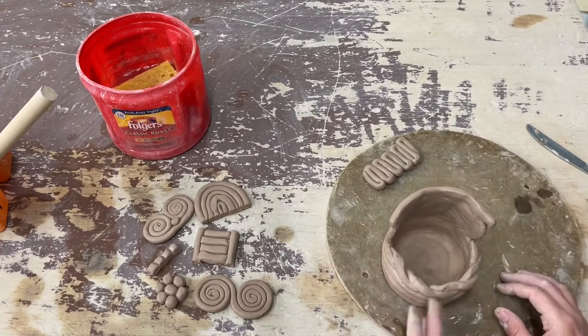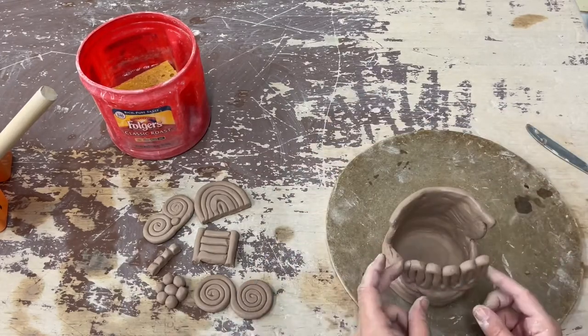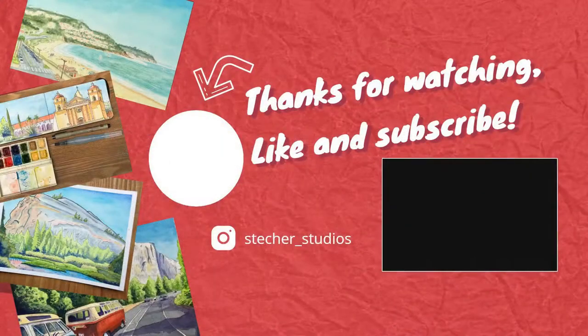That's how you can create a variety of different coils, and this is the method for attaching them. Thank you for watching.